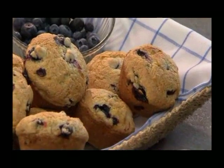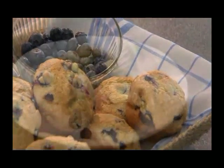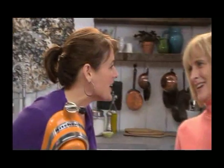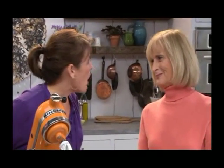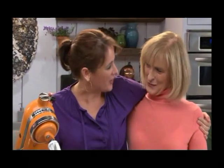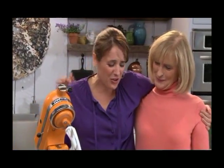My mom is here today to cook one of my — I mean I daydream, I daydream about these blueberry muffins. I love them so much. Mom, thanks for coming on to help me. Well, my pleasure. It's actually my pleasure. I can't believe I get to cook with you today. It's nice to have you.